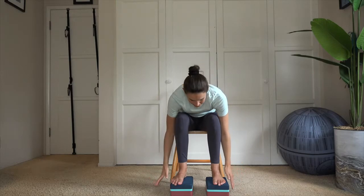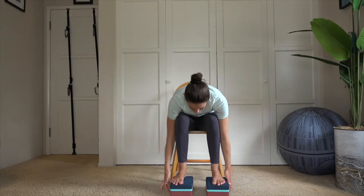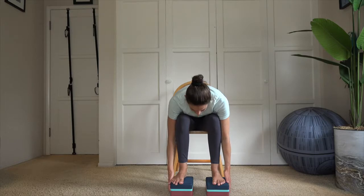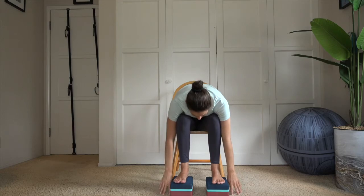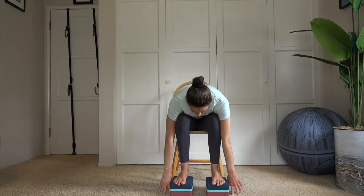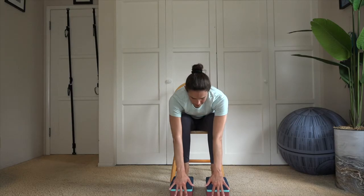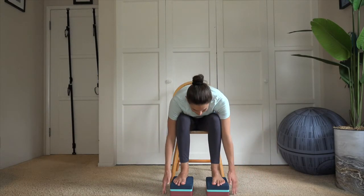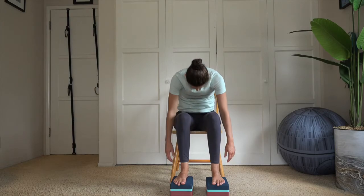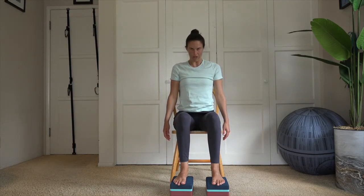Now reach the arms up overhead and we're going to fold over our blocks and our legs. Maybe hold on to the outside of our blocks and lean a little bit further forward — Uttanasana, seated forward bend. Find a little bit of length through the spine. Bring the fingertips toward the top edge of your block, shins, or thighs, then exhale and fold over. Roll up vertebrae by vertebrae, planting down onto the blocks. Inhale, reach the arms up overhead, thumbs connect toward the sternum. One more — inhale, reach up, exhale fold forward.